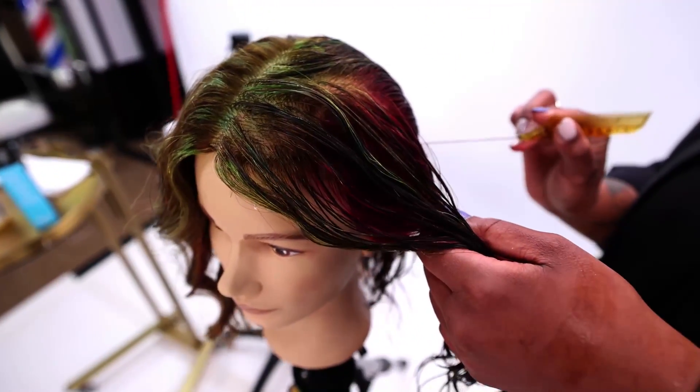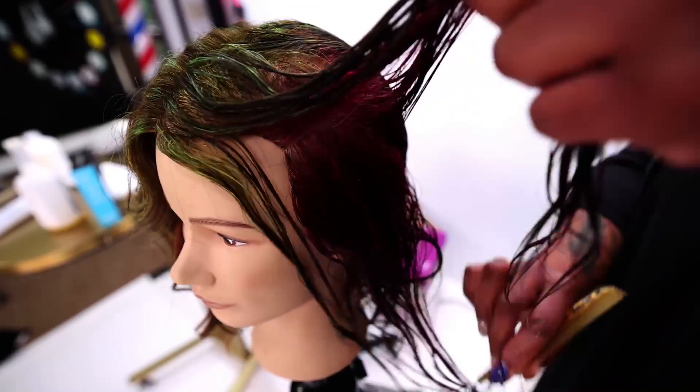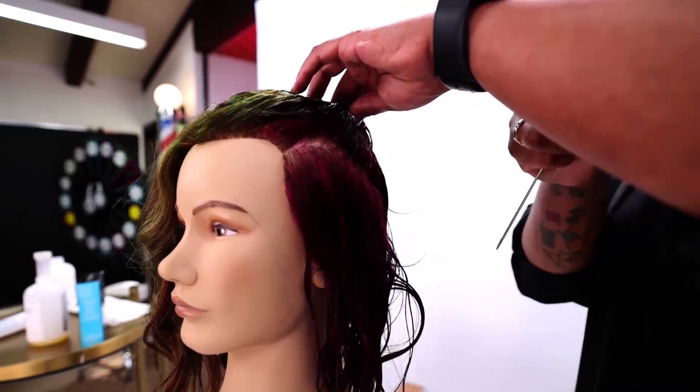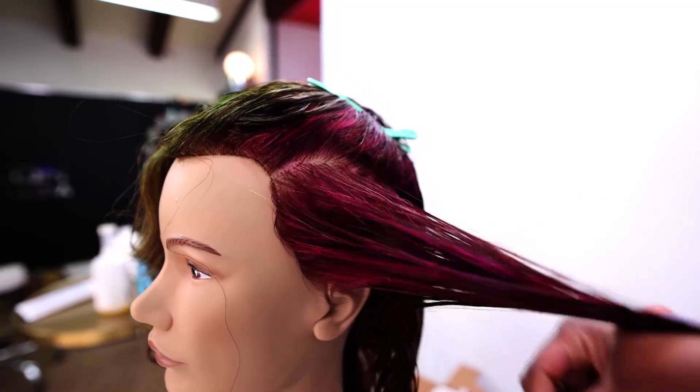Now I'm going to find where I want to take my first section, which is right over the ear. I'm just drawing against the scalp very lightly, because you never want to irritate the scalp or cause any abrasions when you're doing any type of chemical service, but especially for relaxers and perms.